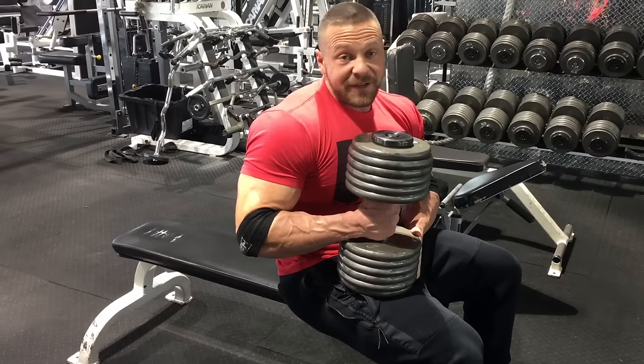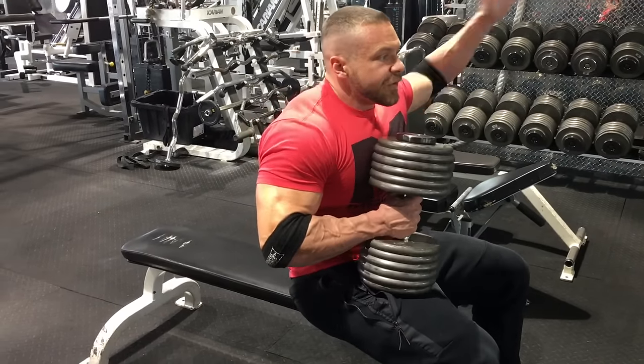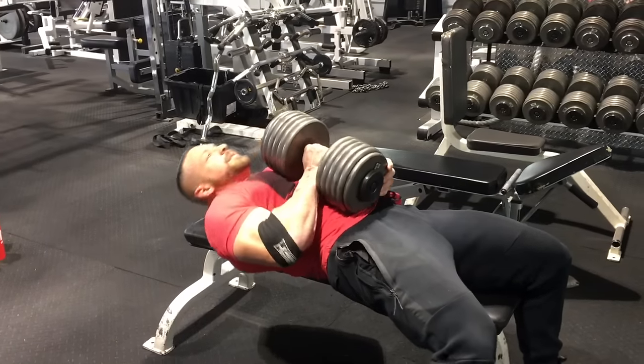So again, you get the weight up, lay back. This arm is used for support — try to keep it stable. You can do whatever you want with it, just try not to be crazy with it. Get in position.